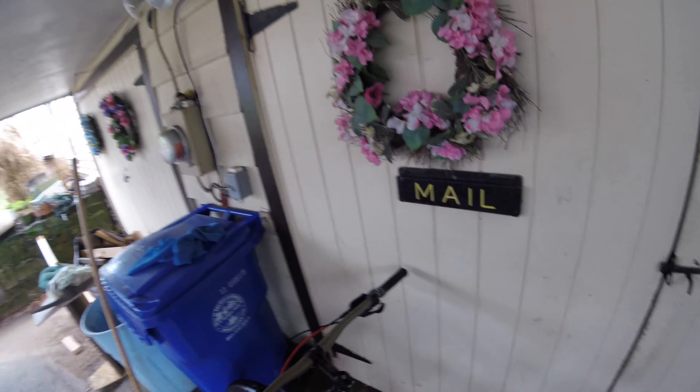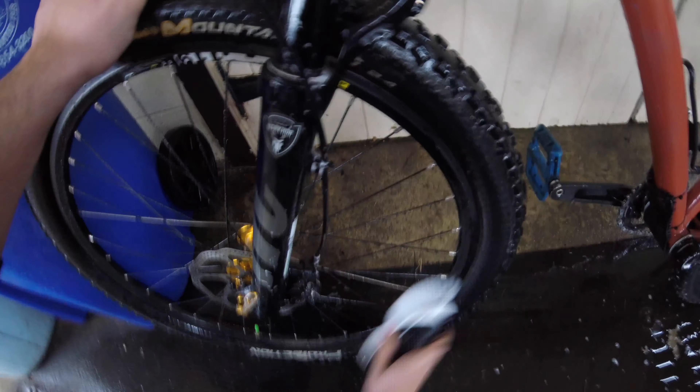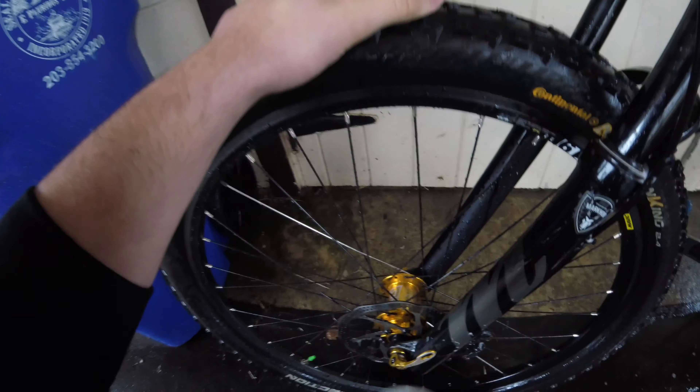After the whole bike is washed, I like to focus on the tires because they get very dirty. I'm going to grab my big brush and scrub the tires. Some people might find it easier to take off the wheels, but I'm not worried too much about it because I can get most of the surface. Simple.